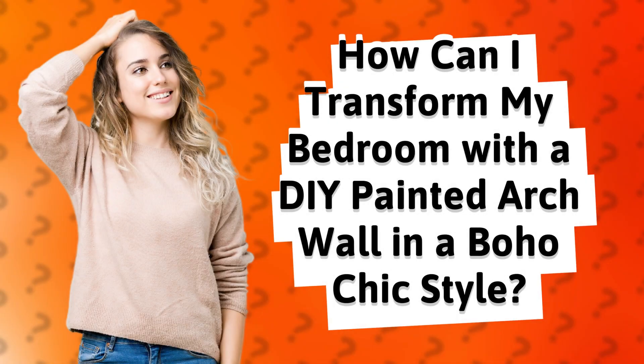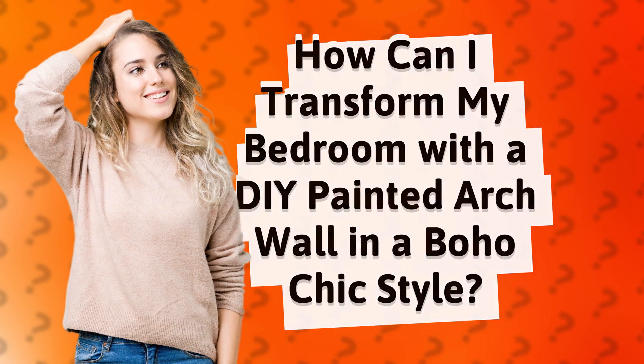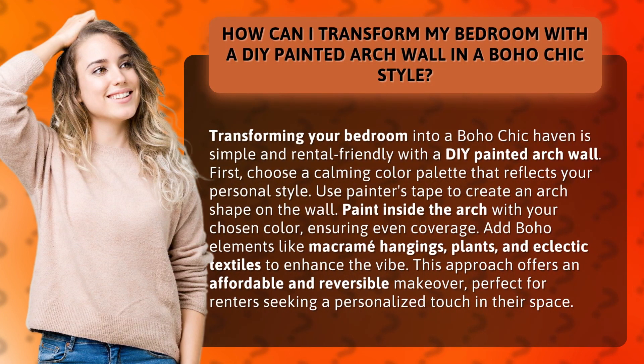Transforming your bedroom into a boho chic haven is simple and rental friendly with a DIY painted arch wall. First, choose a calming color palette that reflects your personal style.